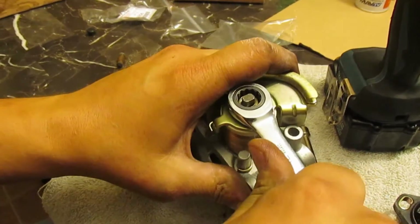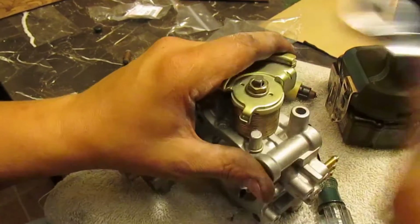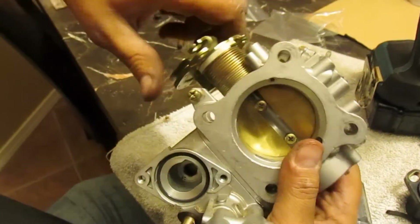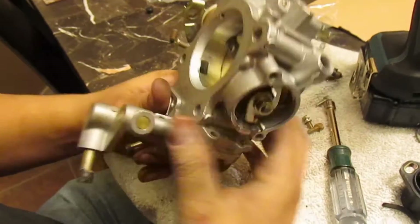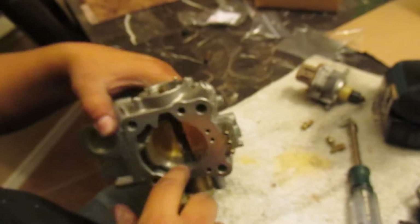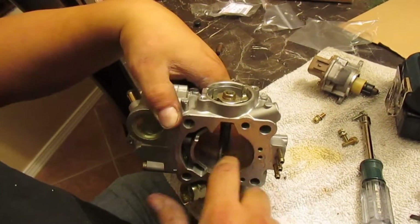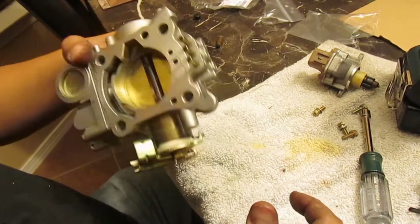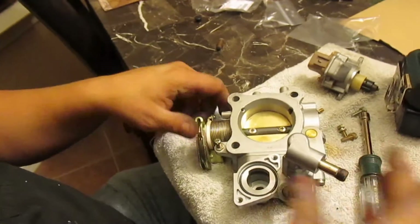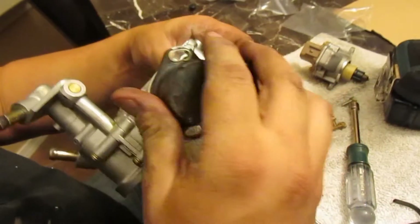Don't torque it too much — just give it a nice little tug. So now that spring is nice and compressed, we're all good. Nice and clean. I actually had some nasty hard stuff built up — I had to take a little Brillo pad and scrape it off. Now that that's done, we can mount back on our TPS sensor.